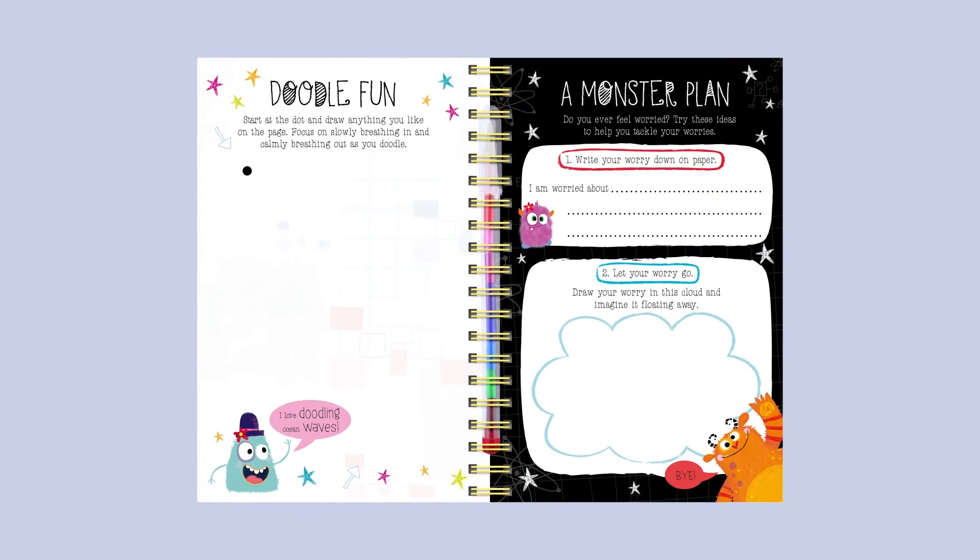Doodle Fun. Start at the dot and draw anything you like on the page. Focus on slowly breathing in and calmly breathing out as you doodle. I love doodling ocean waves. A monster plan — do you ever feel worried?